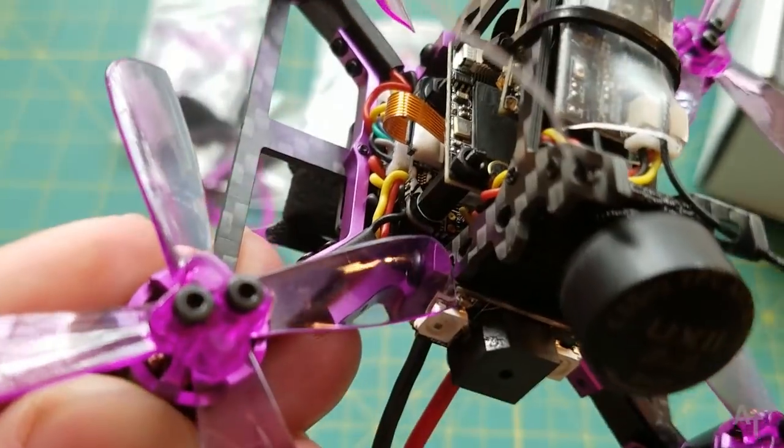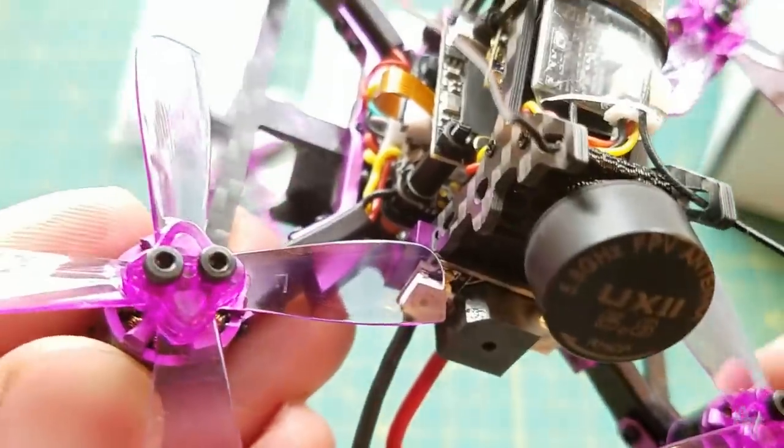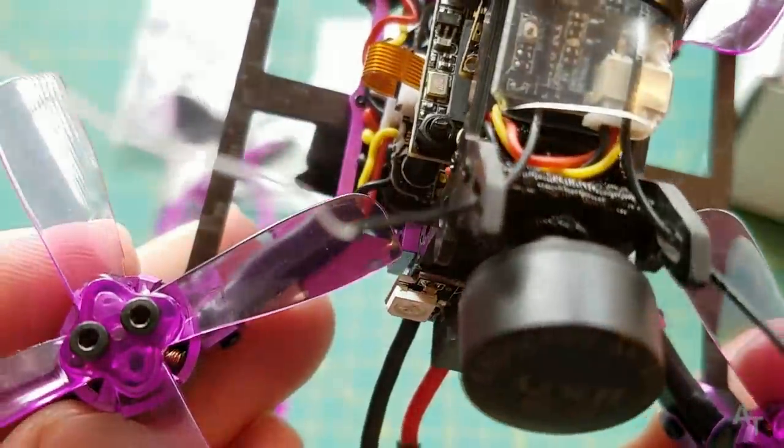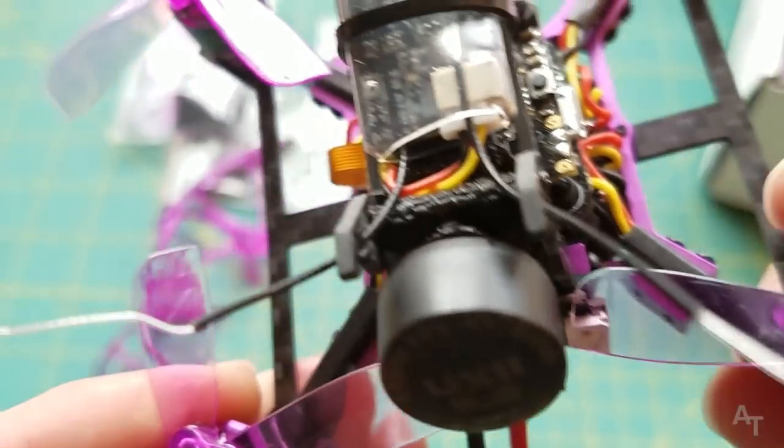Also, for you more experienced people, I've been having some oscillation problems. If you have experience with tuning these little micro brushless quads, please give me some suggestions — you'll see what I'm talking about in the flight footage.